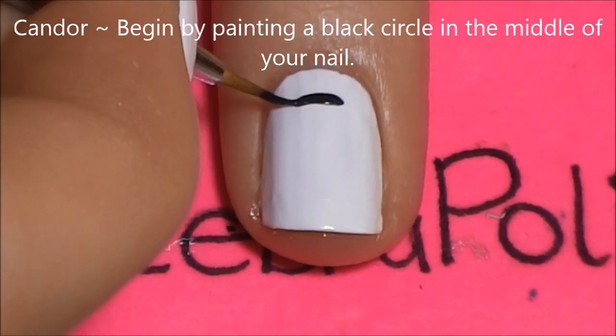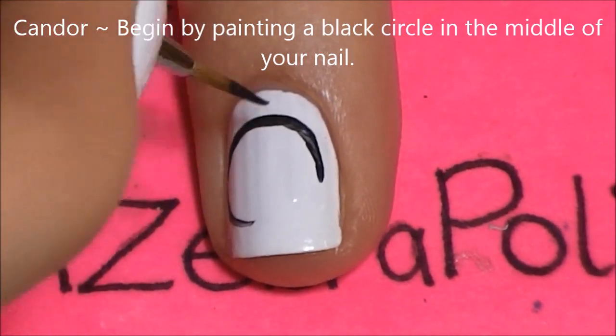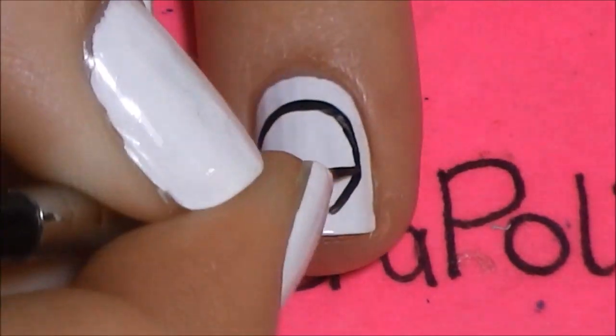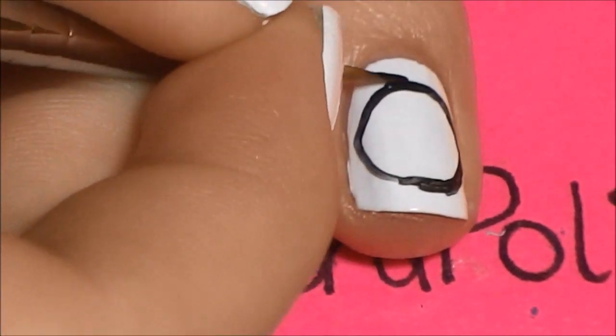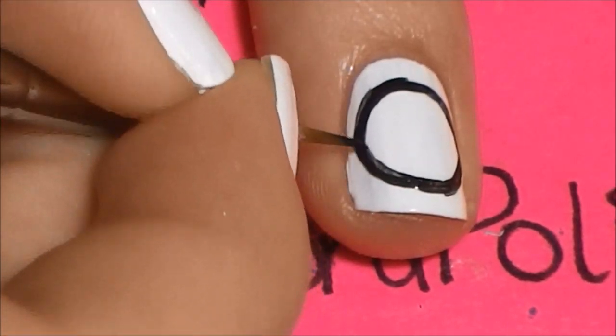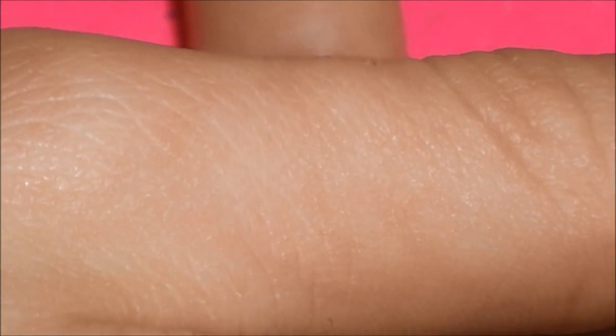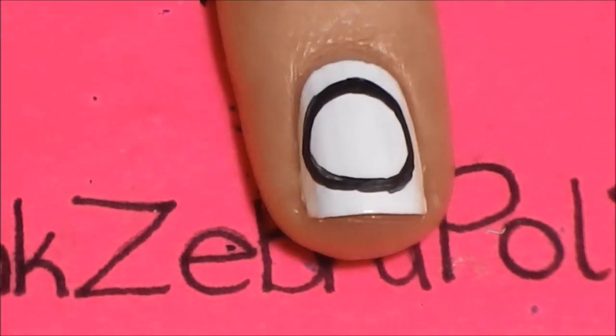For Candor, begin by painting a black circle in the center of your nail. Same as before, you paint the circle and you want it to be as big as it can be on your nail. I have fairly small nails, so mine aren't as big as a lot of people may get. You want it to fill up your nail — you don't want a lot of extra white space.